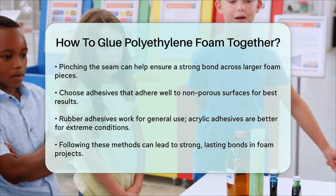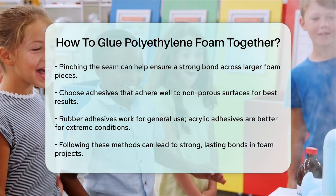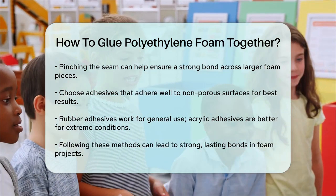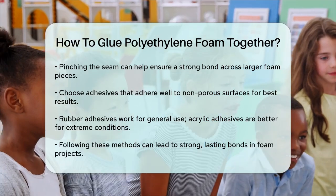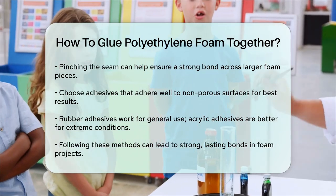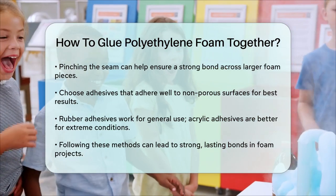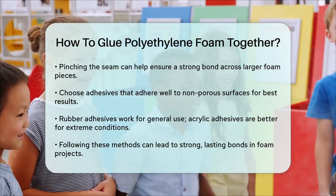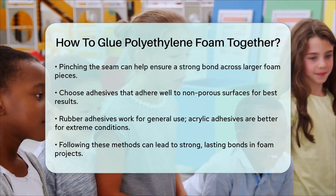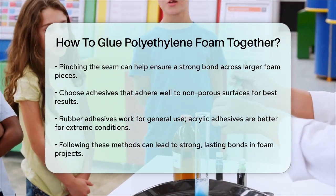Choosing the right adhesive: The type of adhesive you choose can make a big difference. For polyethylene foam, you want an adhesive that adheres well to non-porous surfaces. Rubber adhesives are good for general use, but for applications where the foam will be exposed to extreme temperatures or chemicals, acrylic adhesives are a better choice. By following these steps and choosing the right adhesive, you can achieve a strong and lasting bond between your polyethylene foam pieces, whether you're working on a small craft project or something more complex.